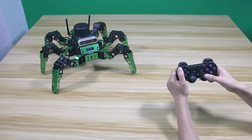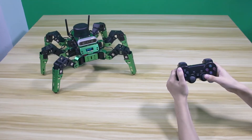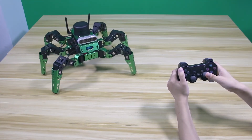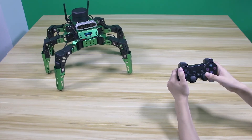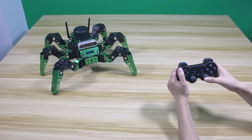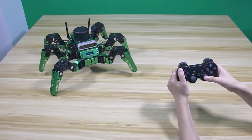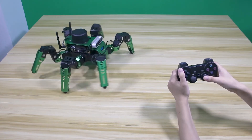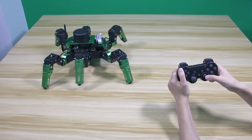If you want to adjust the robot's body height, move the right joystick up and the body height is raised. Move the joystick down and the body height is lowered. Move the right joystick left and the robot will turn left. Move the right joystick right and the robot will turn right.